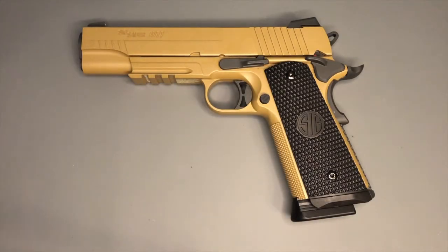Hello and welcome back to AR77. It's been a while since I made a video, so I'm pleased to be back with you again. Today's video features yet another 1911 style pistol to add to the ever-growing collection. This is the Sig Sauer 1911 Emperor Scorpion.